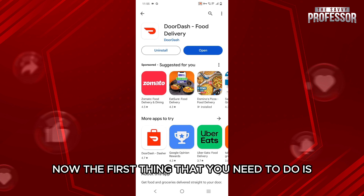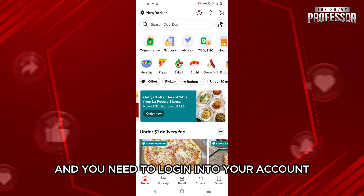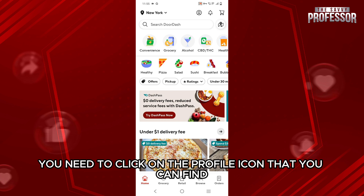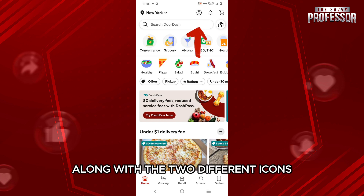The first thing that you need to do is open up your DoorDash application and log in to your account. Once that's done, you will get an interface like this, and here within the homepage, you need to click on the profile icon that you can find at the top right corner, along with two different icons.